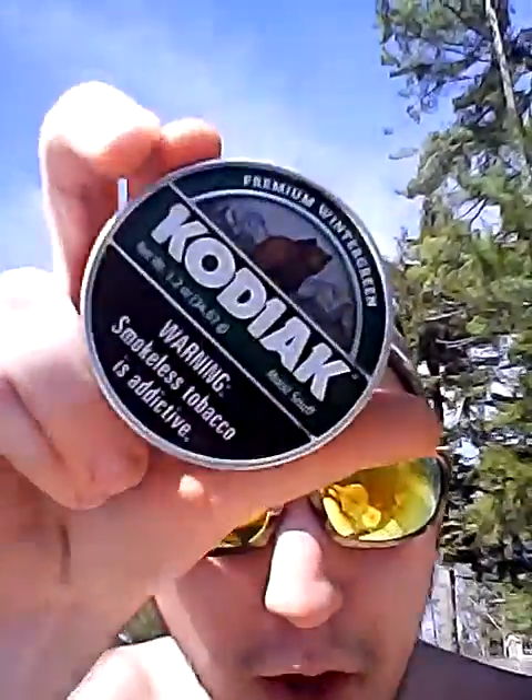You know what we need in this type of good weather? A good dip. Today we're going to be dipping something a bit different, but it's still made by American Snuff Company, which is good on my part, folks. We're going to be dipping on some good old Kodiak Wintergreen.